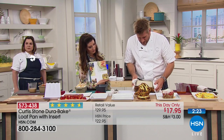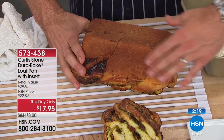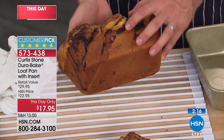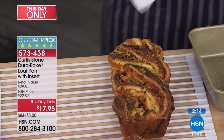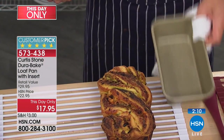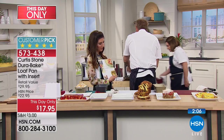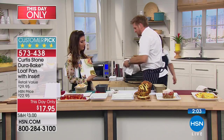This pan can handle any kind of bread or pastry loaf. Here's a babka — look at that beautiful caramelization on both sides and all around. The cleanup is just like the Dura Pan — it literally falls out. Do you still grease or flour the pan? If you want to, you can give it a quick spray, but there's absolutely no need.